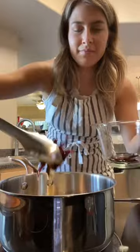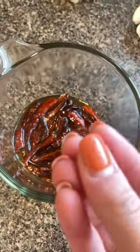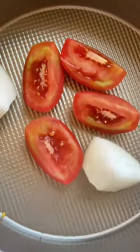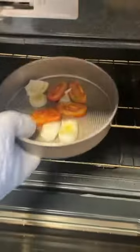I added some garlic, took those chilies out, and soaked them in hot water so they could get soft. Then I roasted up some tomatoes and a quarter of an onion, seasoned that with chicken bouillon, placed it in the oven until nice and soft, and then blended it.